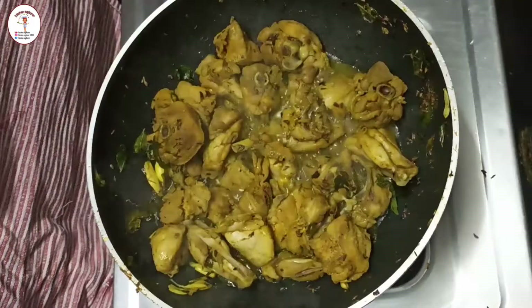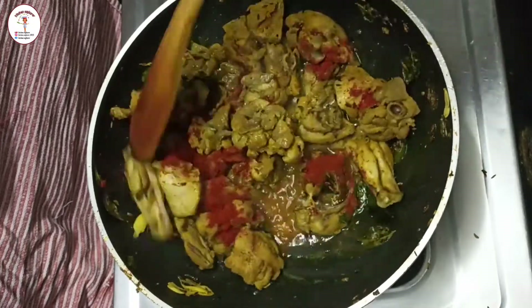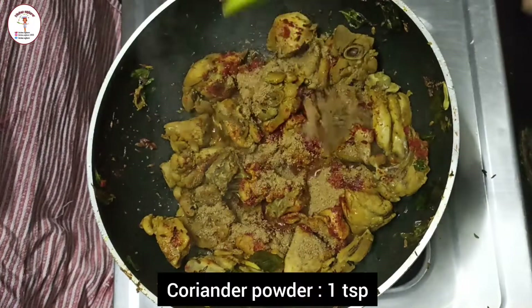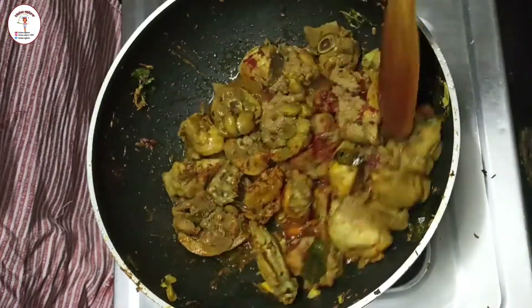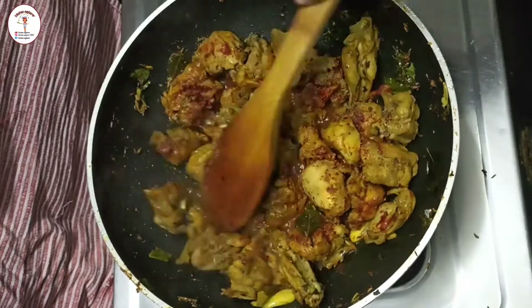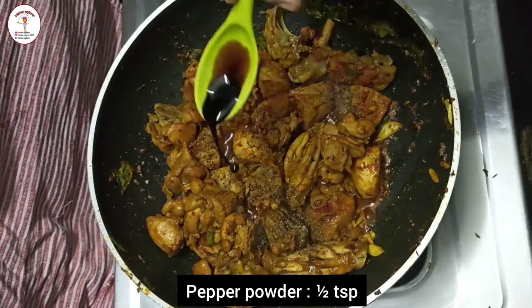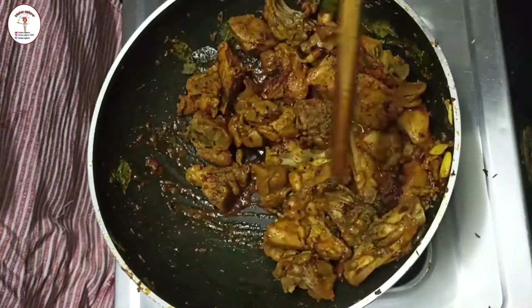Add Kashmiri red chili powder — two teaspoon. Mix it well. Now add coriander powder — one teaspoon. Do not close the lid; keep on stirring the chicken. Add pepper powder — half teaspoon and soy sauce — one teaspoon. Give it a good mix.